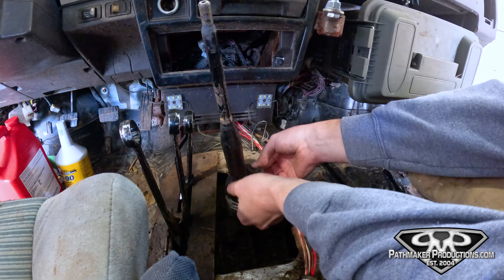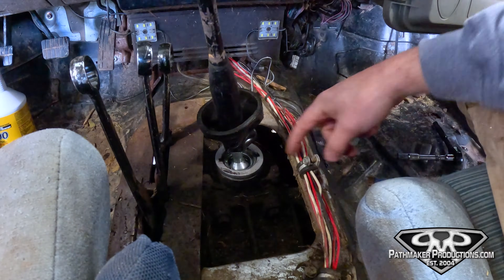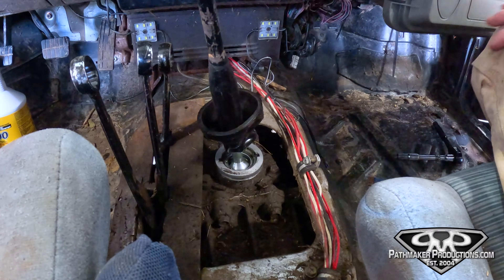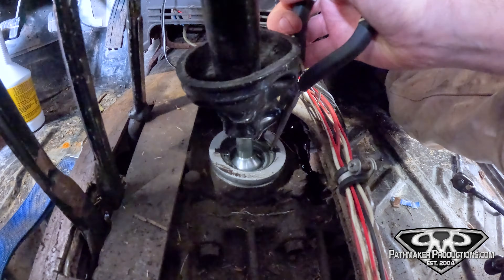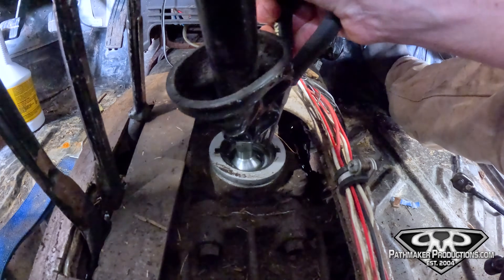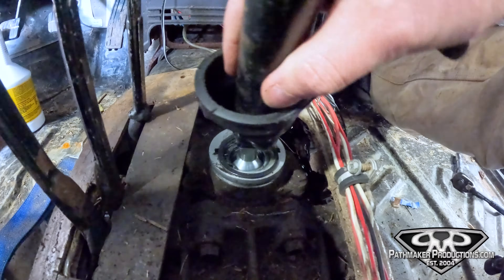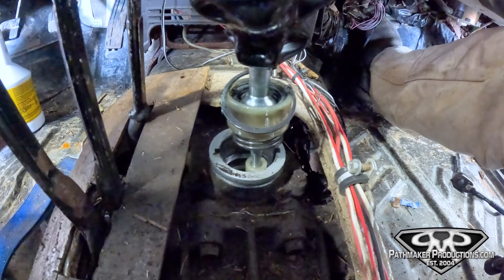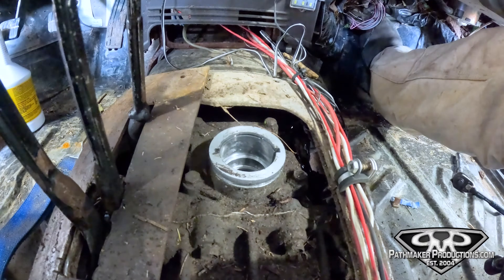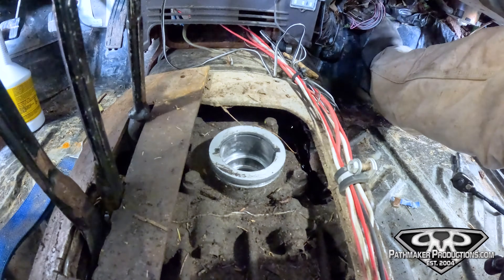Now we just pull this dust shield back. There's just a couple of c-clips and then the shifter comes right out. You don't even need special c-clip pliers — all you need is a pair of pointy needle nose. Before you begin, drop it in neutral because it's a lot easier to get the shifter back in when you're in neutral. And that's literally all it takes to get this thing out of the way.